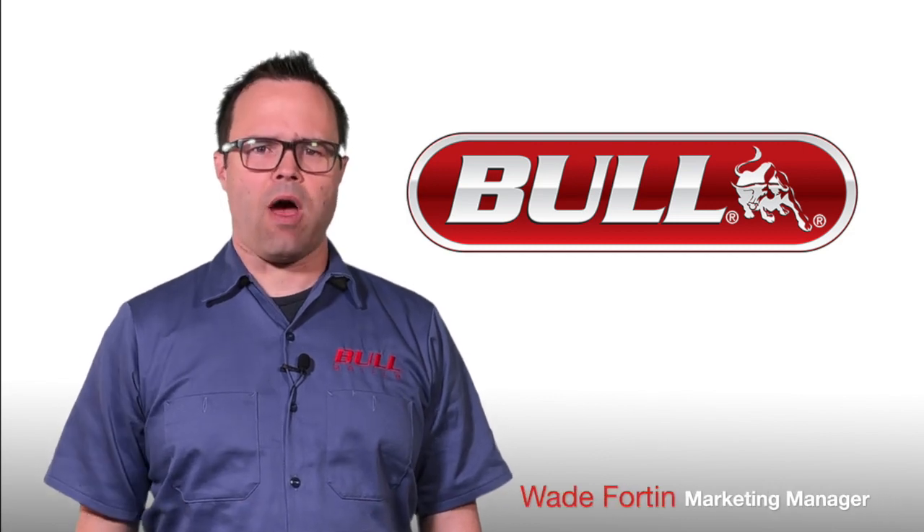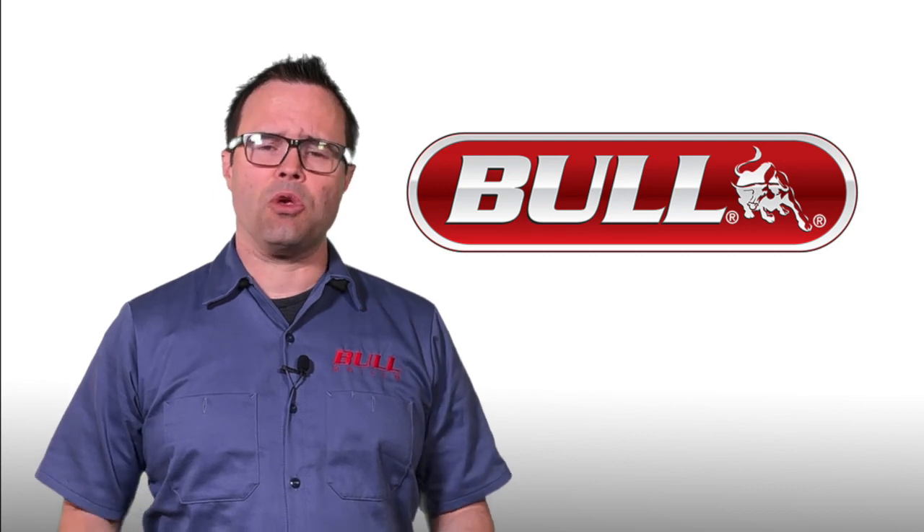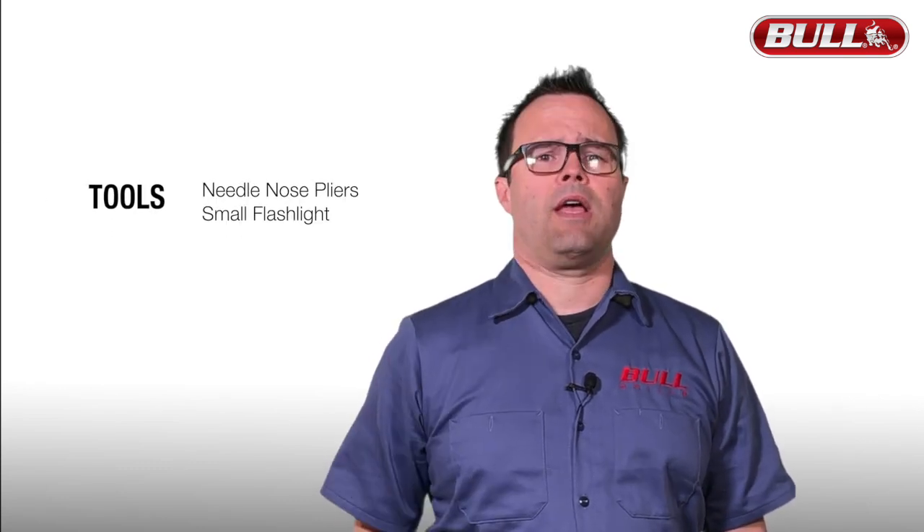Hi, I'm Wade with Bull Outdoor Products and in this video I'm going to show you how to remove the cotter pins so you can easily remove your Bull burners for cleaning and maintenance. For this project you're going to need a couple of tools: a set of needle nose pliers and a flashlight.